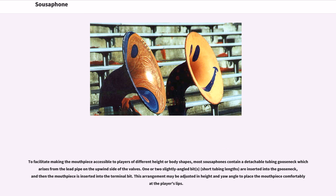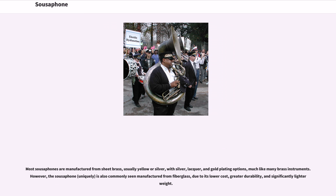Most sousaphones are manufactured from sheet brass, usually yellow or silver, with silver, lacquer, and gold plating options, much like many brass instruments. However, the sousaphone is also commonly seen manufactured from fiberglass, due to its lower cost, greater durability, and significantly lighter weight.